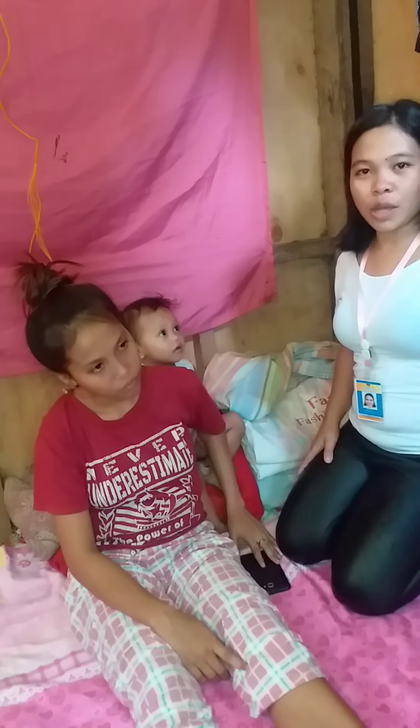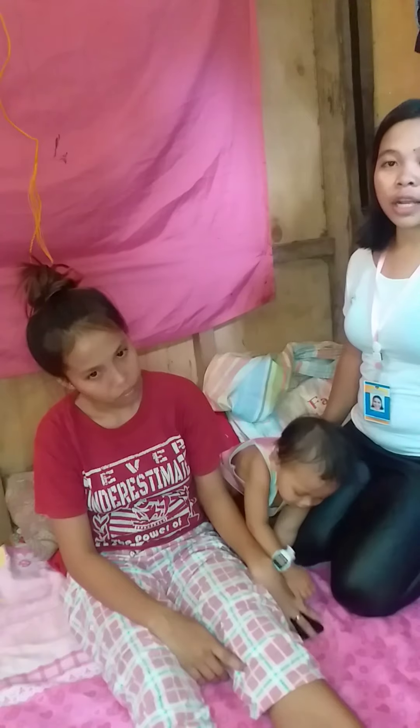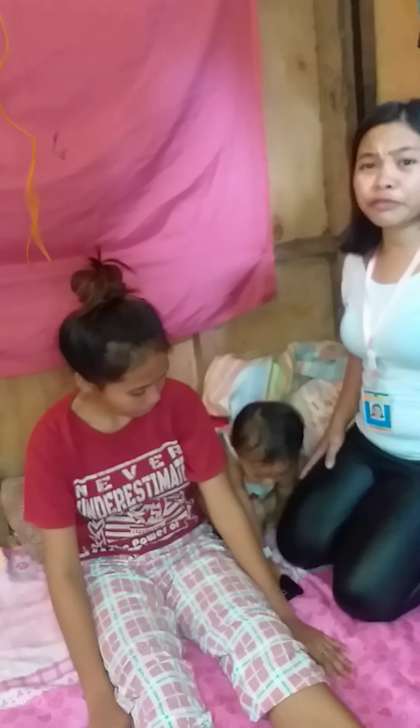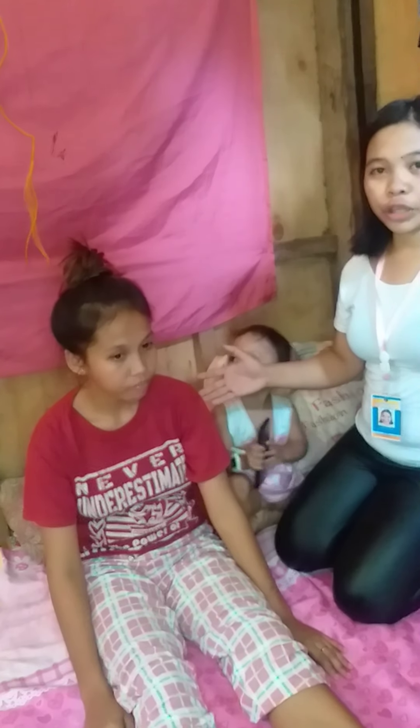Good day everyone! My name is Marie Joy Loan. I'm a physical education student. I will perform the rhythmic initiation technique, which is PNF therapy. I have a partner, Ginny B.